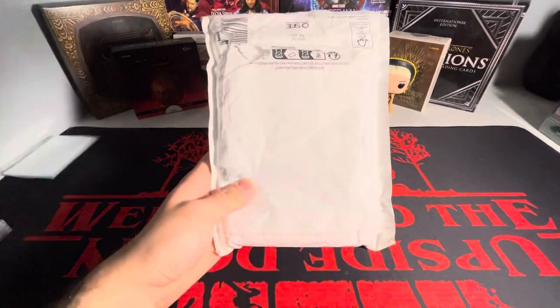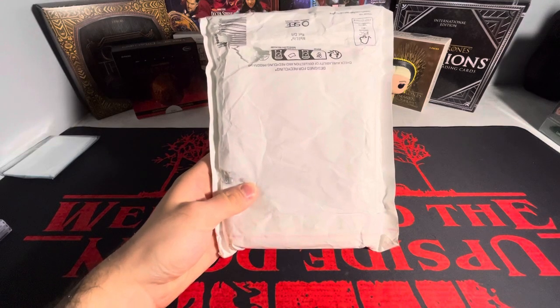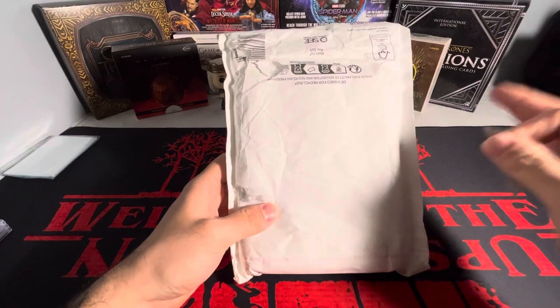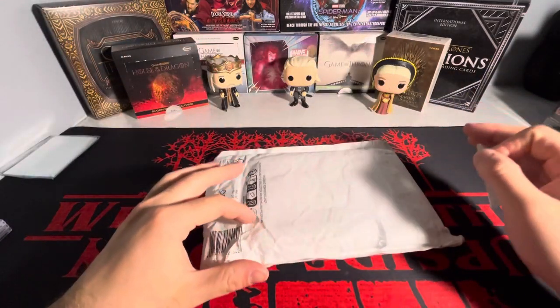Ladies and gentlemen, boys and girls, today I am opening up a pretty big package that I just got back from eBay. As I'm recording this, I've had it for a couple of days and I've been sitting on it, but now I'm getting to open it and I am very excited. Very big package for me, specifically.